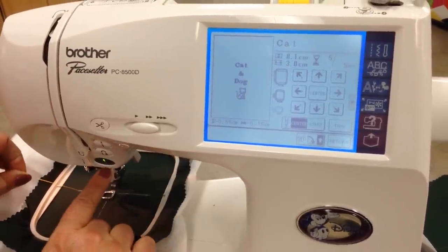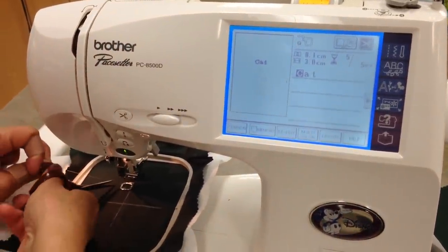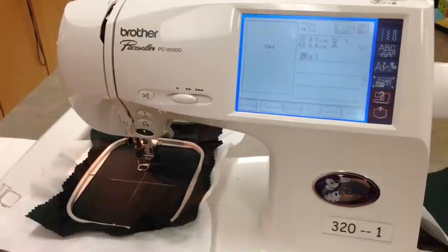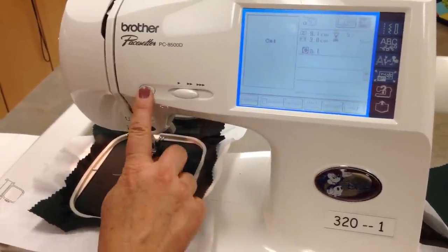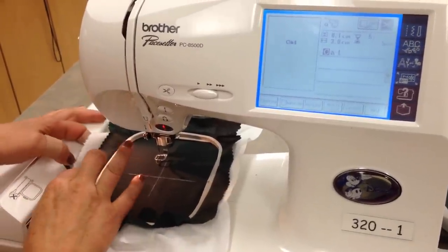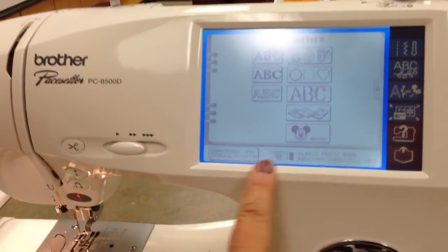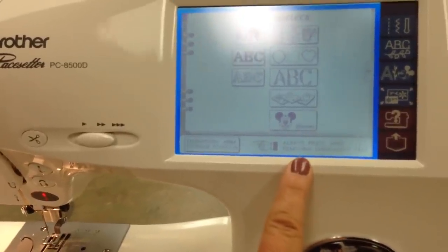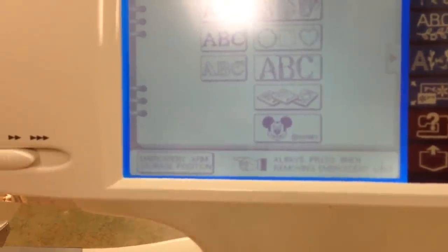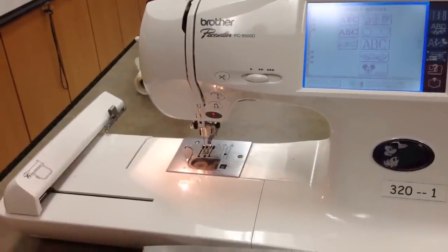Lower the presser foot so the red turns to green — you can start. Cut your thread tail and then you could continue. We're not going to finish this design right now, but I do want to show you how to park your machine when you're finished. Raise your presser foot, pull back on the lever, lift up on the frame, and pull it out. It says always press when removing the embroidery unit. I like to put it in park position even to store the machine, so push embroidery arm storage position — it moves that back into storage mode. Then you can go ahead and turn the machine off and you're finished.